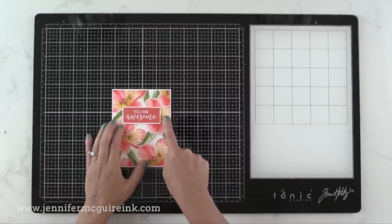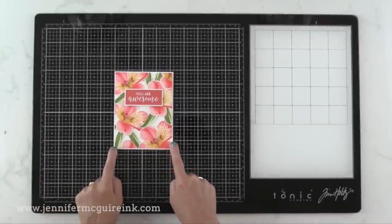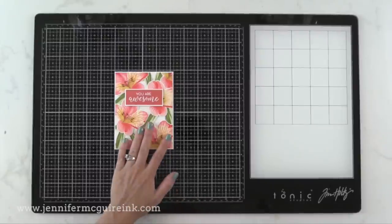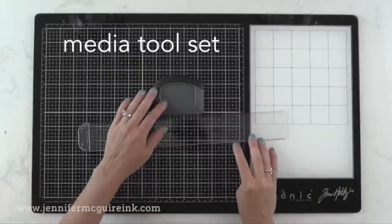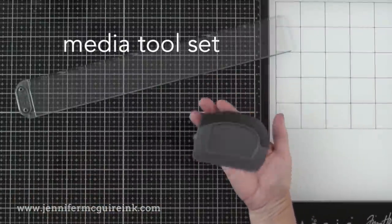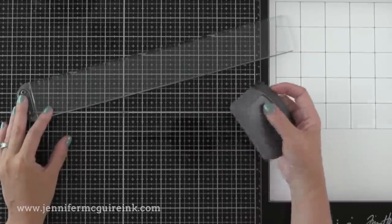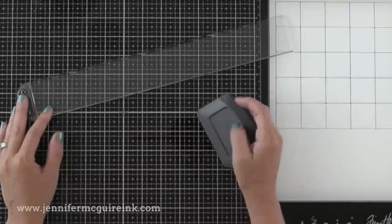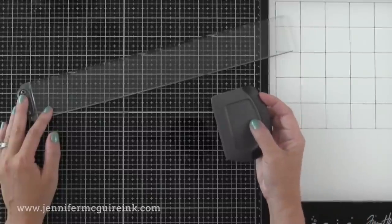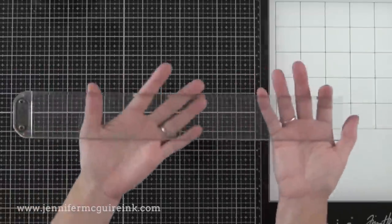I've been using my glass mat for several months now and I just love it. There are some accessories available that, I'll be honest, I keep forgetting to use — but I thought I'd show them today. In addition to the glass media mat, you can get the media tool set, which includes two pieces. One is a scraper that can be used to scrape off anything dried on here, such as glue or acrylic paint. But I've found everything comes off very easily with just a dry cloth or a little bit of water, so it's nice to have that option.